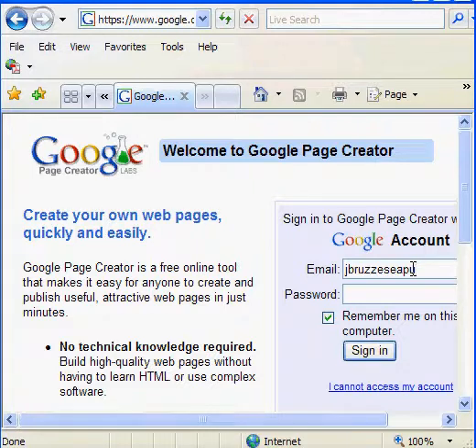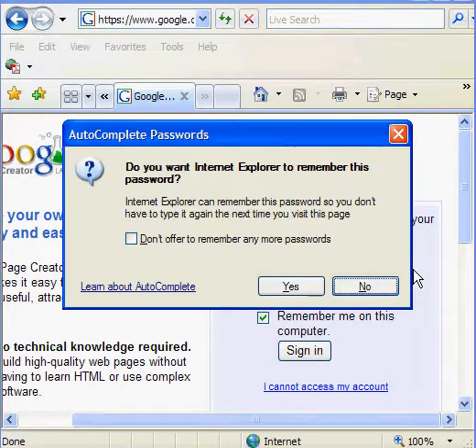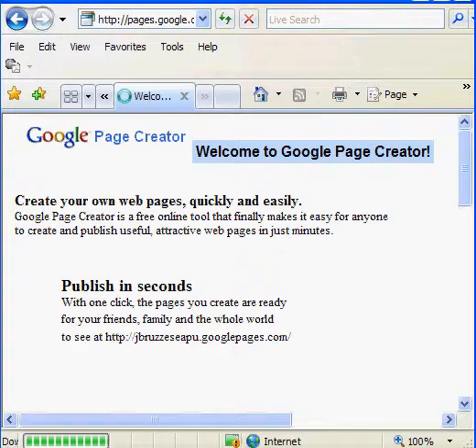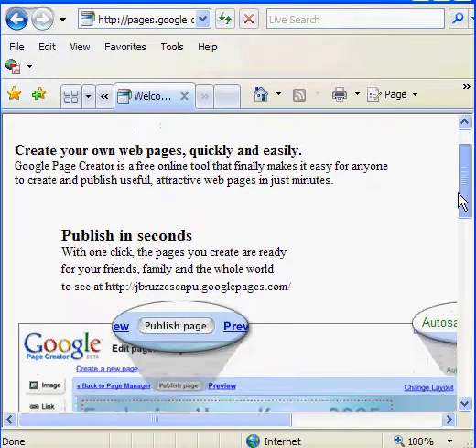Logging in with the account — your email and password. Please remember me. And here we are. Welcome to the Google Page Creator.